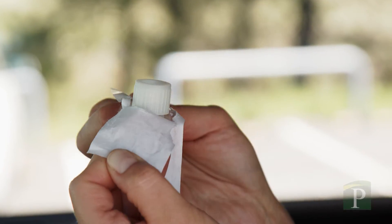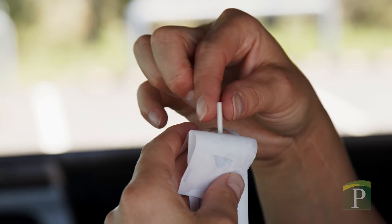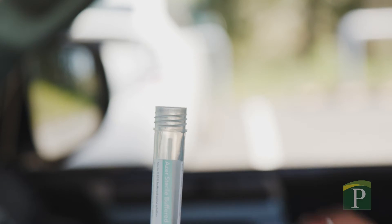Next, open the small plastic tube in your testing kit. Be careful not to spill any of the liquid inside. Put the cotton end of the swab into the tube, then gently break off the end of the handle at the crease.